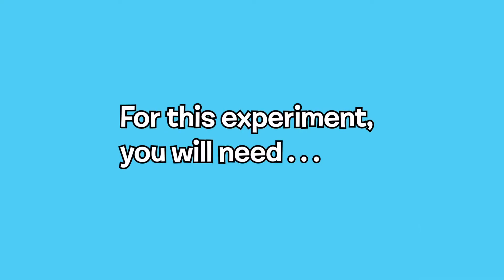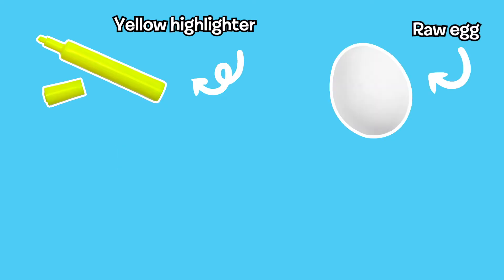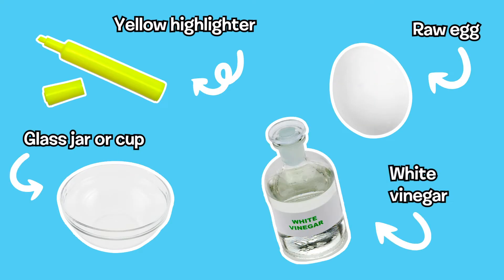For this experiment you'll need a yellow highlighter, a raw egg, a glass jar or cup, and white vinegar.